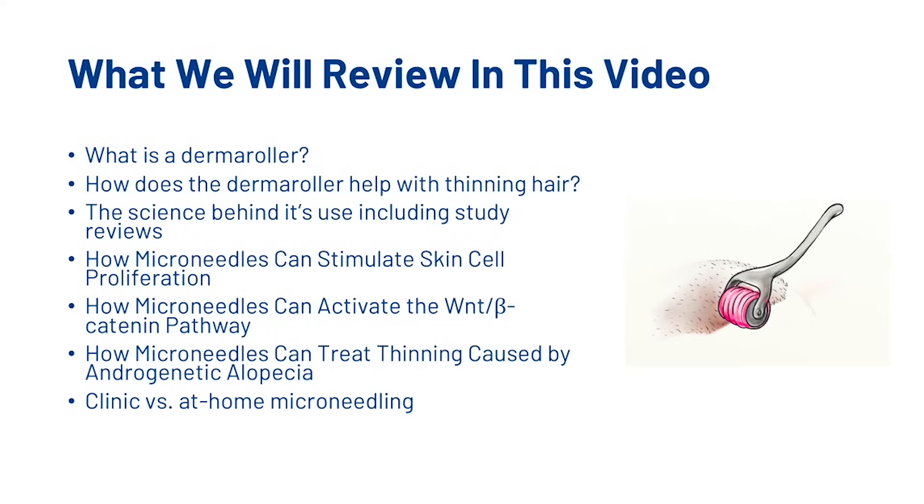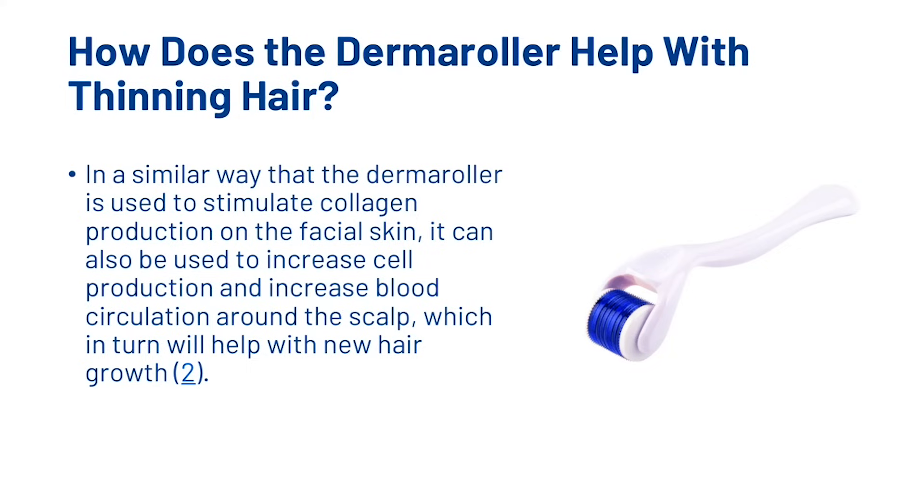In the first half of this video we're going to look at what the derma roller is, how it helps with thinning hair, the science behind its use including study reviews, how microneedles can stimulate skin cell proliferation, how microneedles can activate the WNT-beta-catenin pathway, how it can treat thinning caused by androgenetic alopecia, and the clinic versus at-home microneedling. In a similar way that the derma roller is used to stimulate collagen production on the facial skin, it can be used to increase cell production and blood circulation around the scalp, which in turn will help with new hair growth.